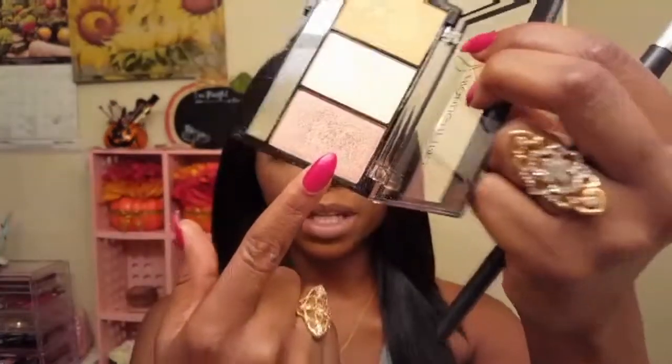And lastly, to highlight my cheekbones and also my cupid's bow, I'm going to be taking this deep rosy pink color on my beloved AOA Studio F19 highlighting brush. Before I apply, I want the pigment to be as intense and as bright as possible, so I will be spraying my face with my Ruby Kisses Never Touch Up Matte Finish Setting Spray.